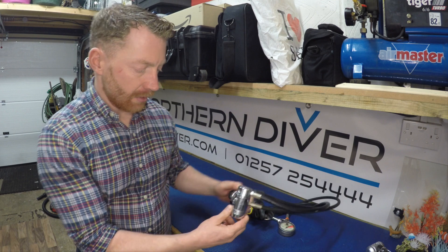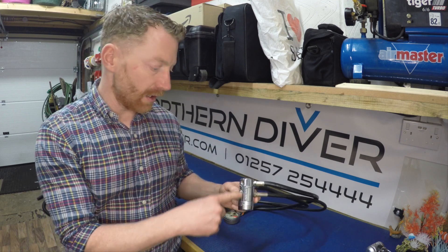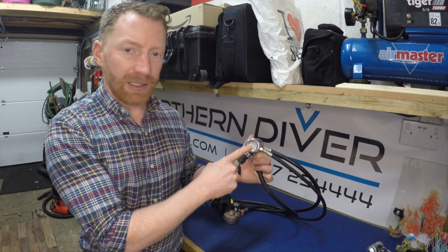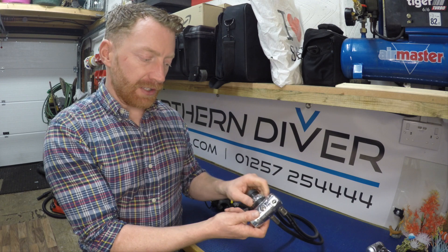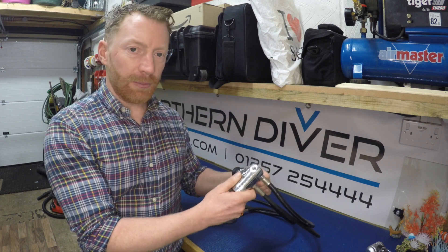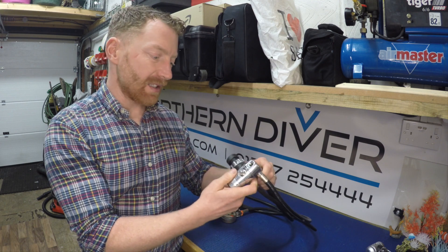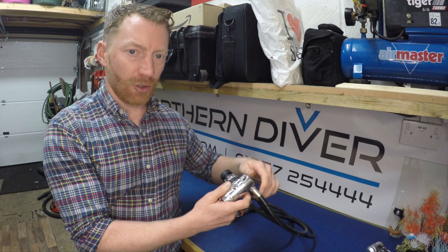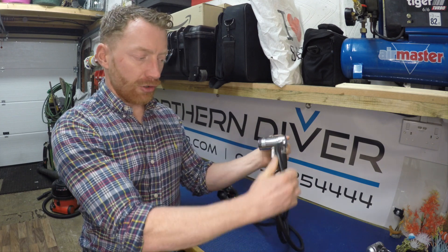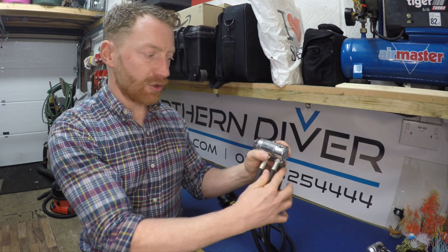One step up from that, we've got the Apex DS-T — DS standing for dry sealed, T standing for turret. There's a turret that moves on top. It's still environmentally sealed on the bottom and it's got the DIN fitting on the back. Certainly for more technical setups, whether you're diving on a sidemount or twin set, the turret comes into its own because it's mounted horizontally and it allows any of these hoses to be deployed for a second diver or moved from one position to another.